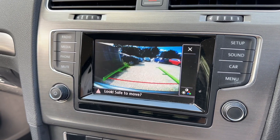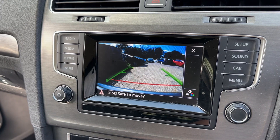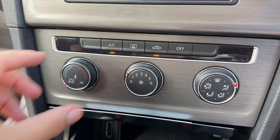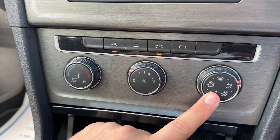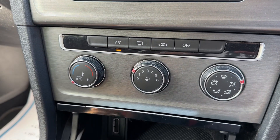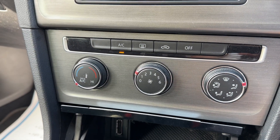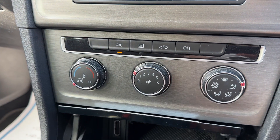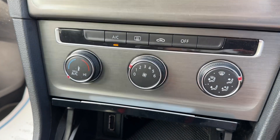On top of all of that we've also got a reversing camera, which will appear up on the screen. Below that we've got air conditioning, so you can adjust the temperature, fan speed, and direction of the air. The air conditioning is on at the minute — that's off, back on. You can recirculate the air in the car, which is a great way of heating it up or cooling it down quickly. You can turn the whole system off from here if you wish, and we have a heated rear screen as well.